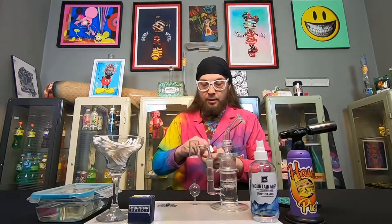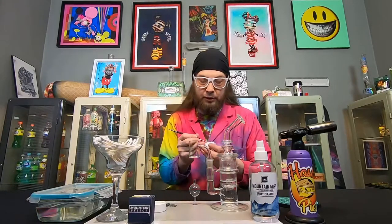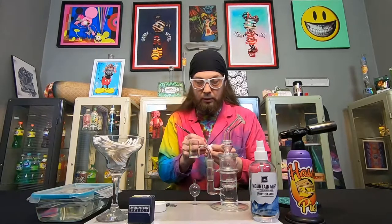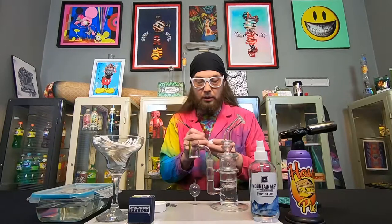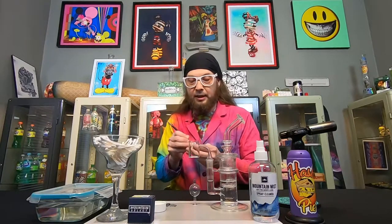So here we have our Evan Schor banger and we'll get some of our Mountain Select rosin with my trusty little dab tool here. Now we've got a dab in there, setting this off to the side.